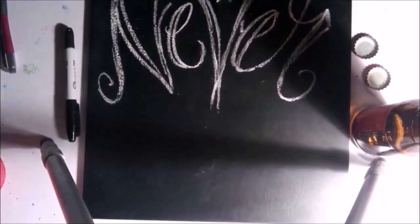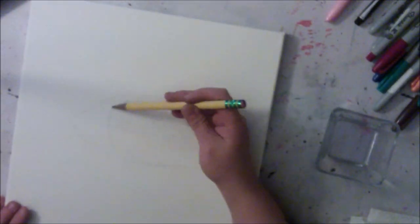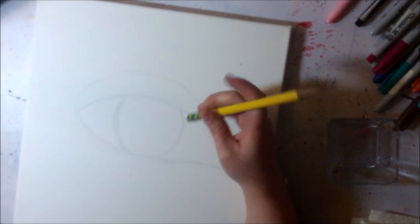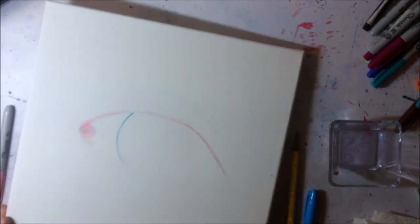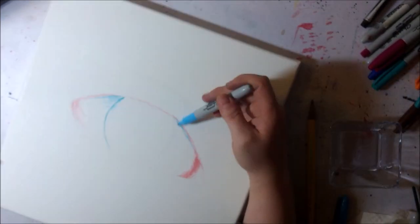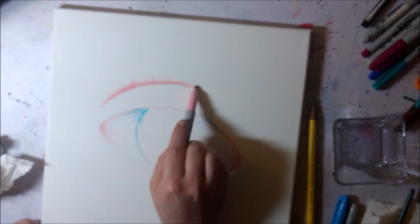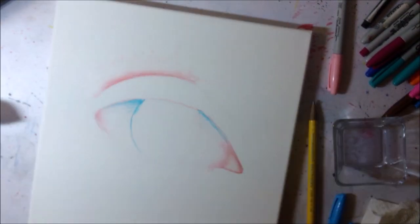Hey guys, Carissa Rose here. For this video, I'm going to be quote-unquote painting with Sharpie markers. I've seen a couple of really cool videos on YouTube where people will take Sharpie markers, draw with them on canvas, and then dilute them with rubbing alcohol, and it makes the ink kind of run and has a really cool effect.